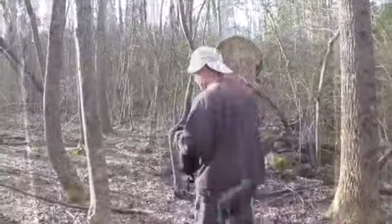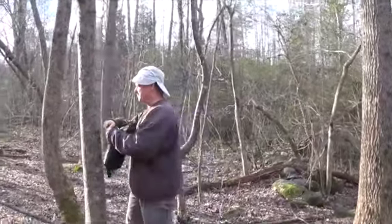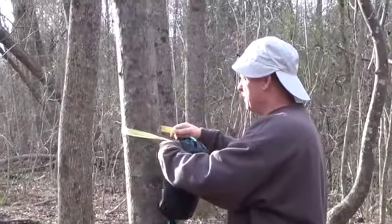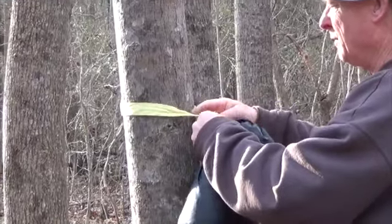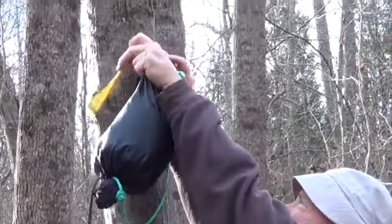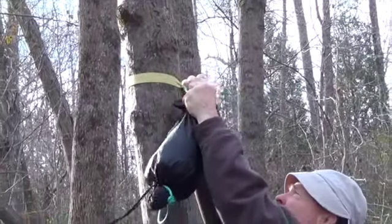Hey everybody, Phantom Grappler here, and I'm here to show you my new suspension, Carolina Red. Let's see what we've got here for this Carolina Red suspension. We'll start off with the Grappler's hitch on some Dutch Kevlar. I believe this Kevlar is the 2.2 — this is the new version of Dutch's Kevlar. It has a tighter weave and it's a 1,500 pound test.